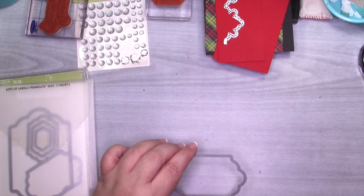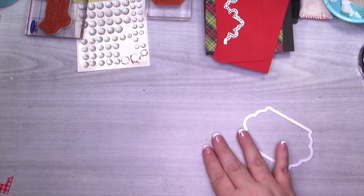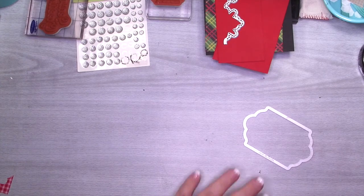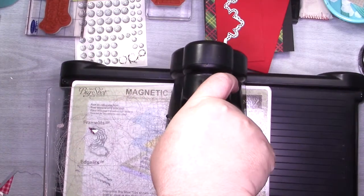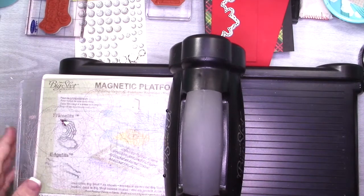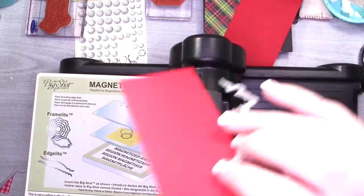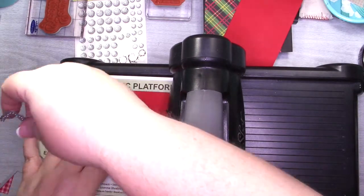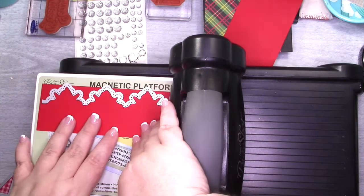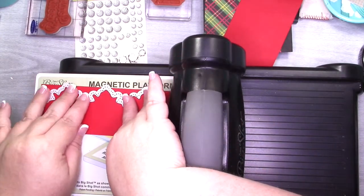So let me start by doing the die cutting. I'm going to bring in my Big Shot. I don't have to worry about using the precision base plate like I did yesterday because we're not using precision dies. I am using my magnetic platform just because I have it here. So I'm going to start by cutting one of these and I just really want to make sure that it's not hanging off.